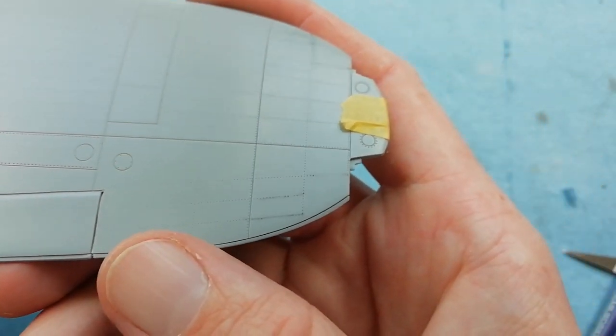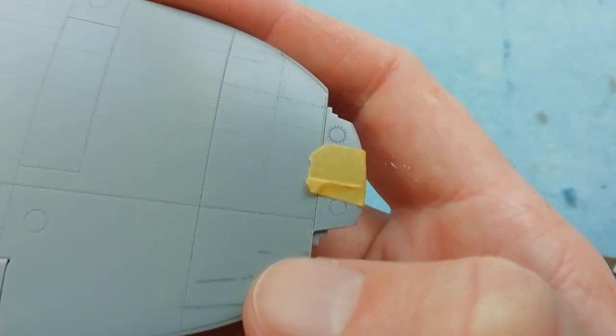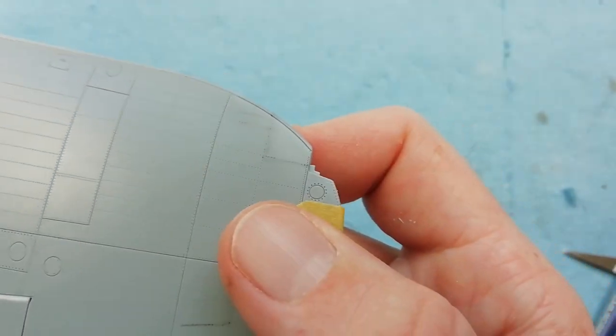It's not a problem for myself as I happen to have a riveting tool, so I can pop these back in. But if you didn't have one, it would be a real pain - something to be aware of.